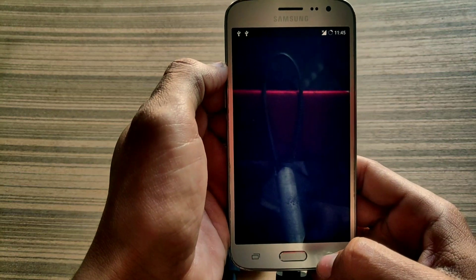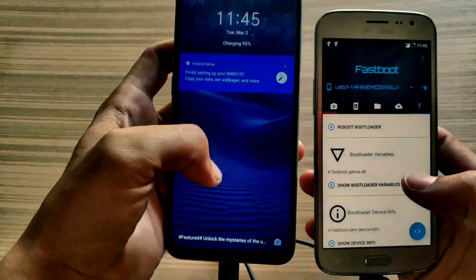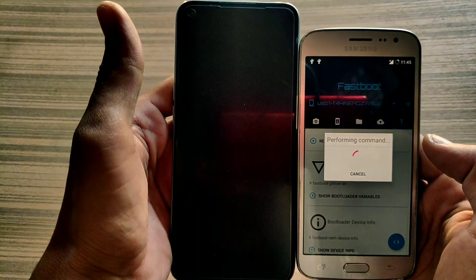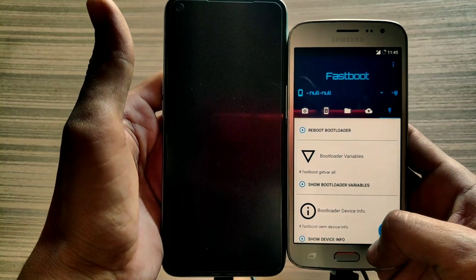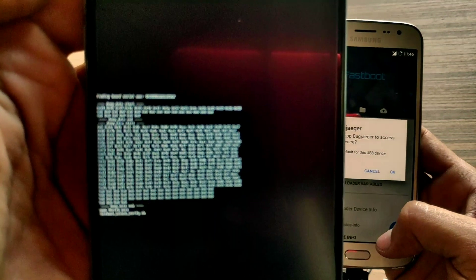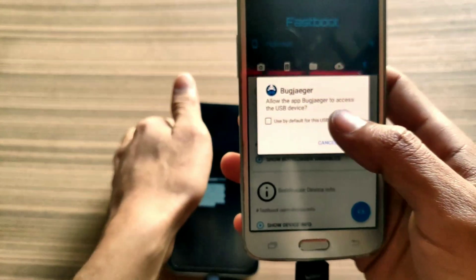Now open your Bugjaeger tool again and close your file manager. In Bugjaeger, tap Reboot Bootloader and it will boot our phone into fastboot mode. It can take some time — wait. Here it has successfully booted into fastboot mode and Bugjaeger is also showing that your phone is connected. Click OK.